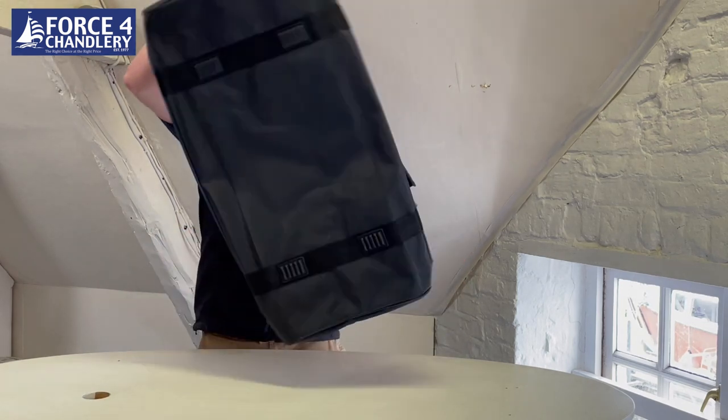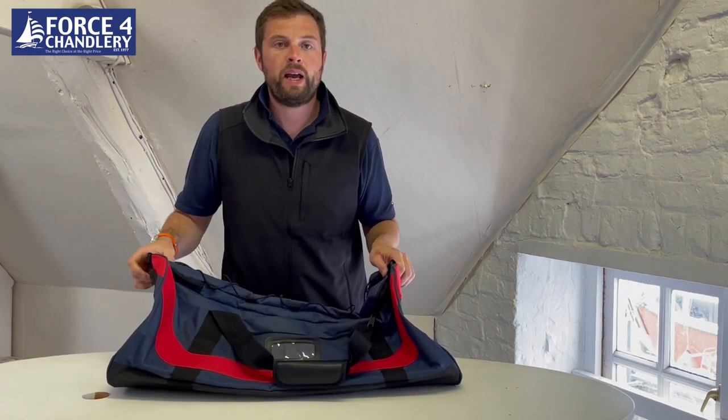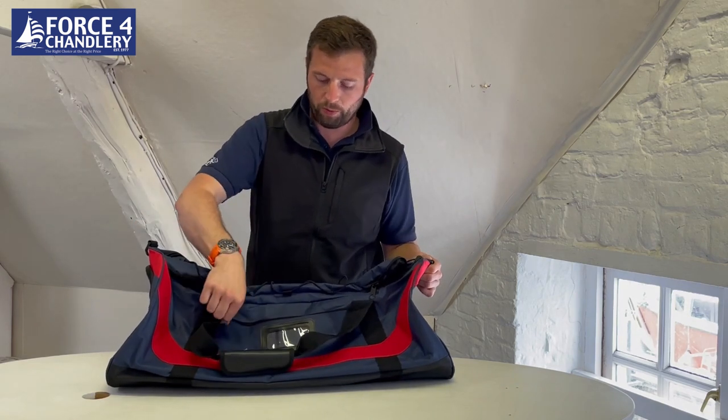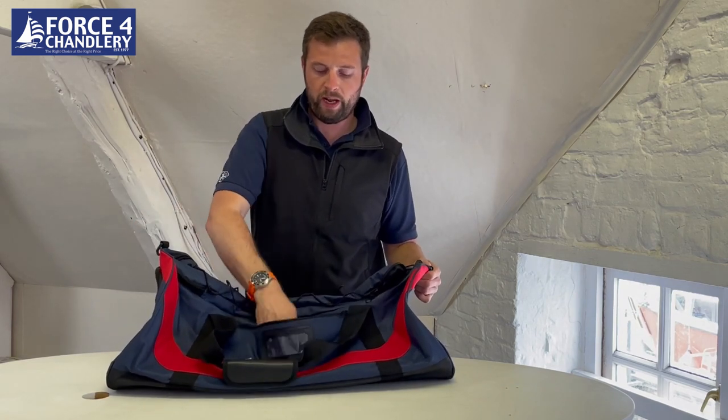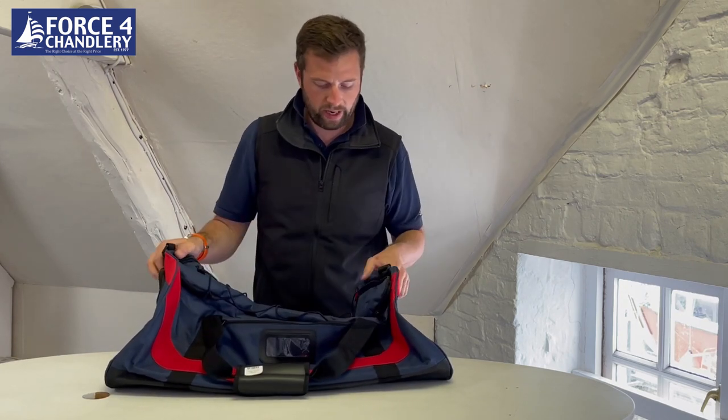It's got a couple of nice features on the outside. You've got a luggage window so you can put a name tag, business card, or something in there so it can be easily identifiable. You've also got a small pocket on the front which is ideal for your keys, phone, and other quick access items.